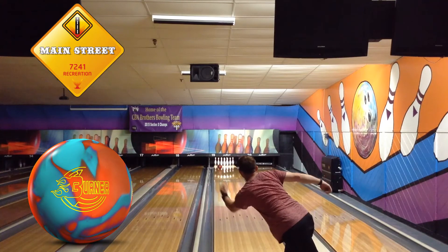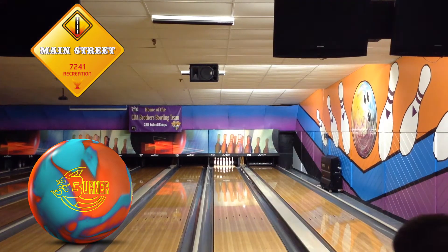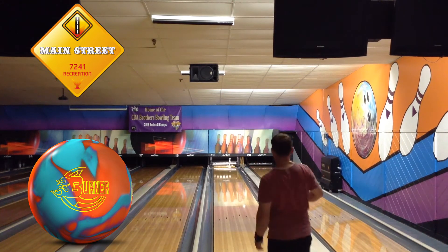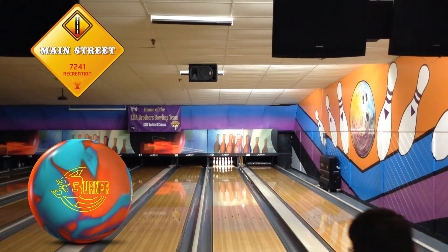But with this Burner Solid, I feel like I'll be able to do that and get more use out of it. If you're looking for a ball that's just a little bit more than the Hustle line, I would totally look into these Burner series balls from 900 Global.